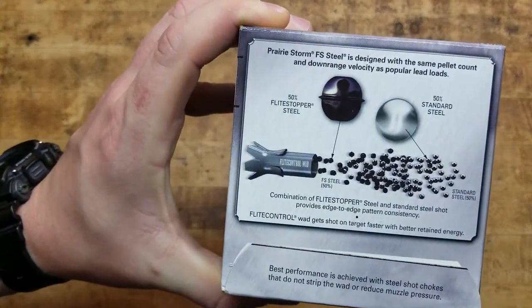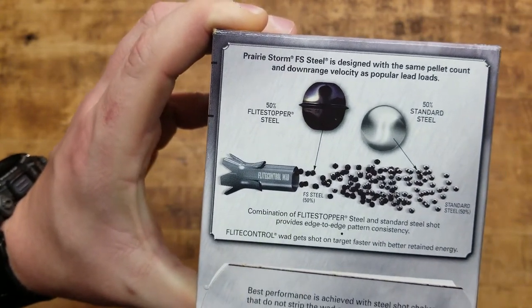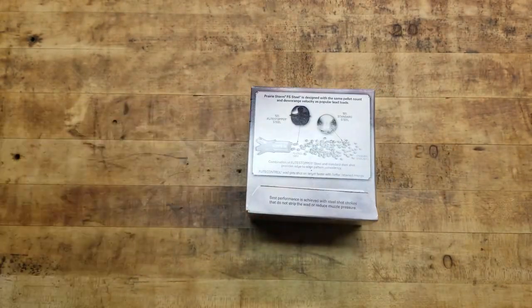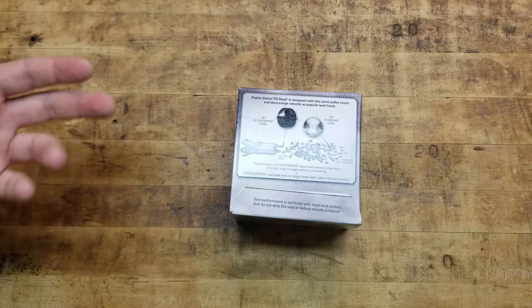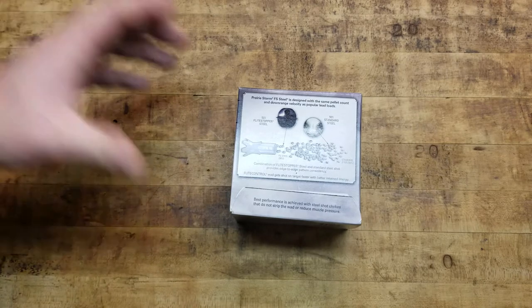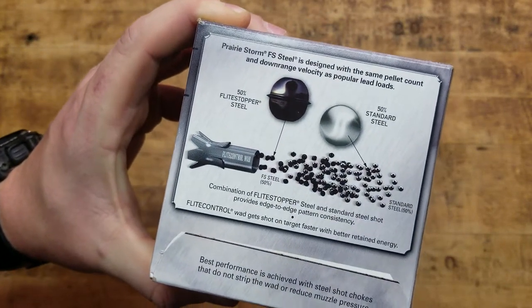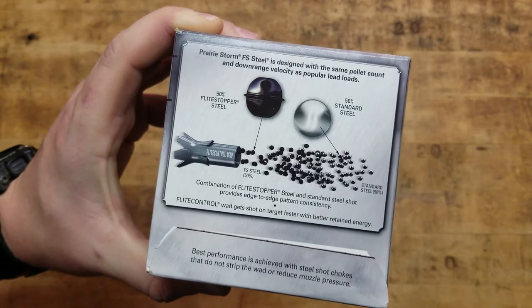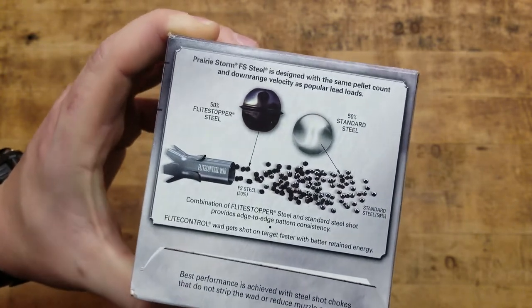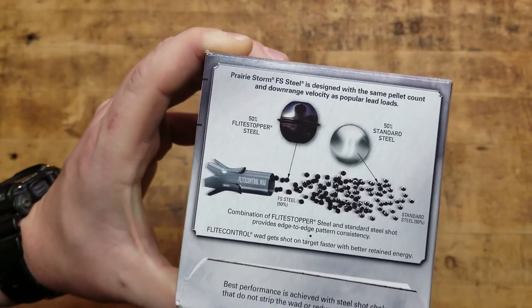On the back: Prairie Storm FS Steel designed with the same pellet count and downrange velocity as popular lead loads — which is nice. That's always the thing you've got to worry about, because you can't hunt with lead, at least where I'm at, because it's toxic to the environment, the animals, and all that stuff. Plus yourself, if you get lead in the game you're eating. So steel is definitely environmentally safe, but it doesn't have the same density as lead — it's not as heavy and it doesn't carry its inertia as far downrange as lead or tungsten loads.